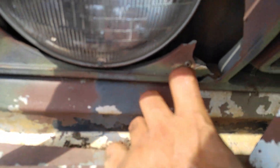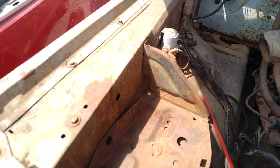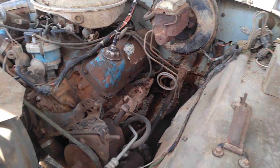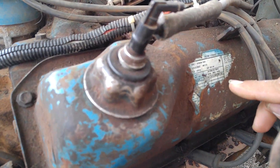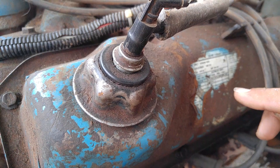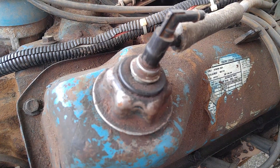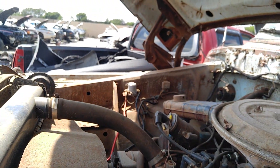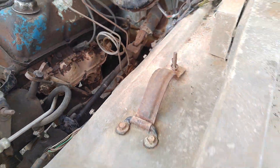Oh no, it's cracked. What inch is that? I think it's 400. Yeah, 400. Looks to be all there.